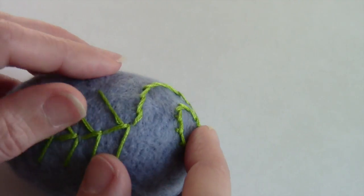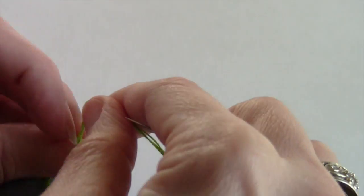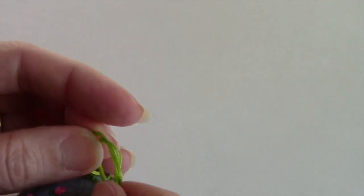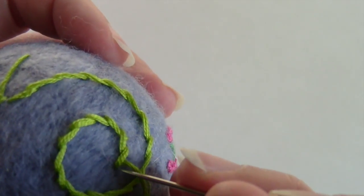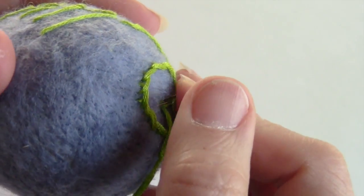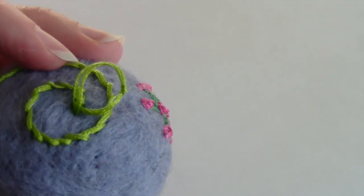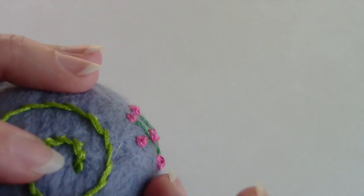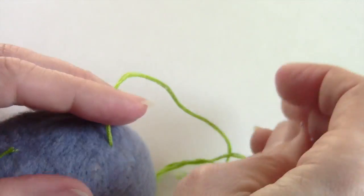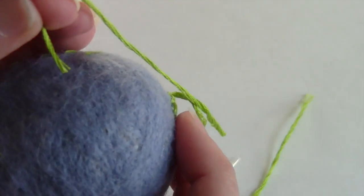I did a modified stem stitch and a fern stitch, and now I want to finish off this thread. I'm going to knot it pretty close to the felt, then take the needle back into my last hole and exit elsewhere, dragging that knot through the felt — just like that, it disappears. Then pull the remaining tail not too tight but taut and clip it really close to the felt — and it disappears too.